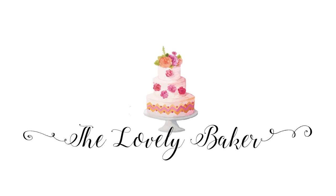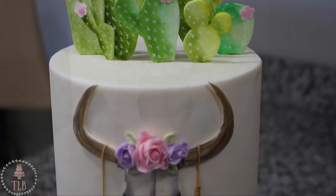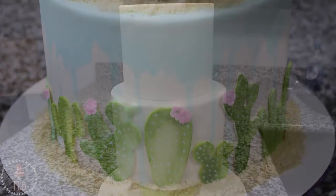Hey guys, welcome back to my channel and thank you so much for watching. In today's video I'm going to be showing you how I made this cactus desert watercolor themed cake, so let's get right into it.